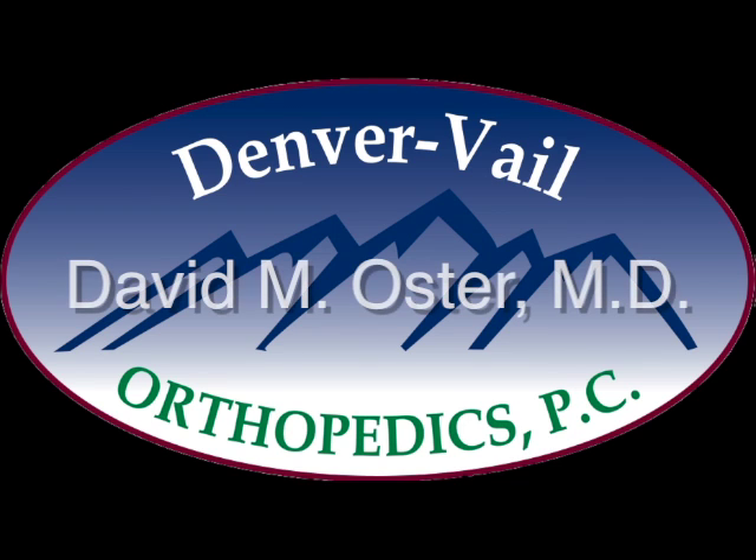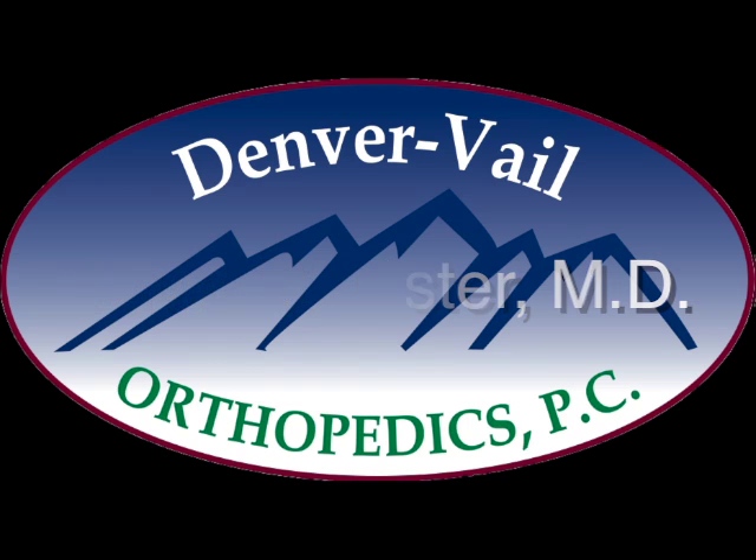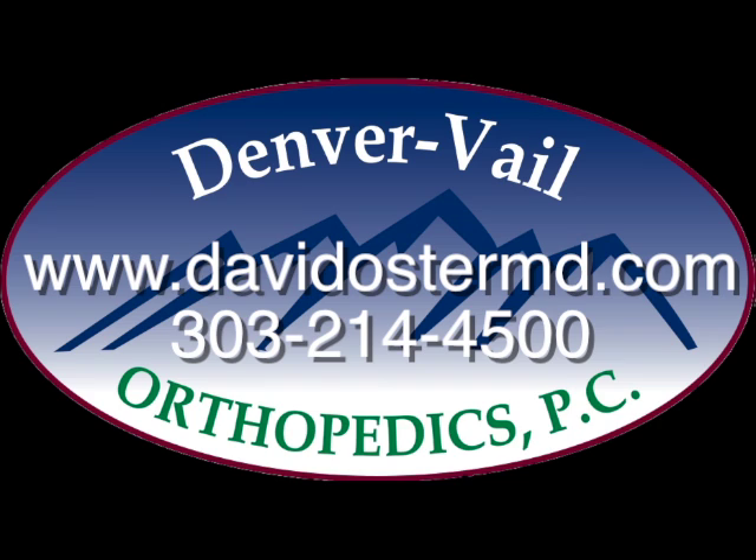This is Dr. David Oster. If you would like to look at other text or video concerning other orthopedic procedures, please visit my website, davidostermd.com. For an appointment or evaluation, please call our office, 303-214-4500. Thank you.